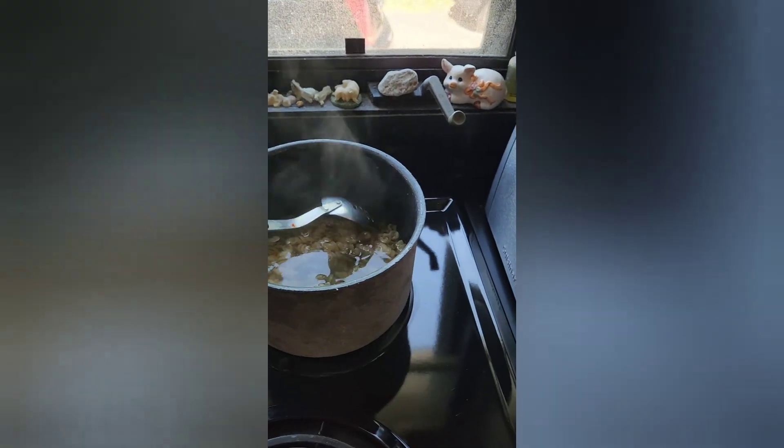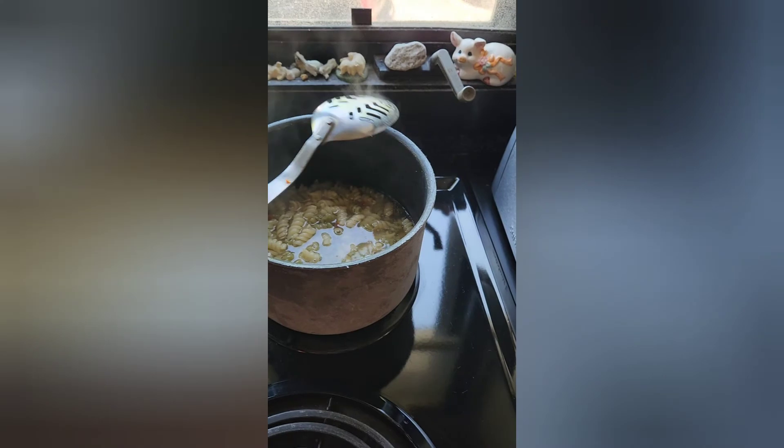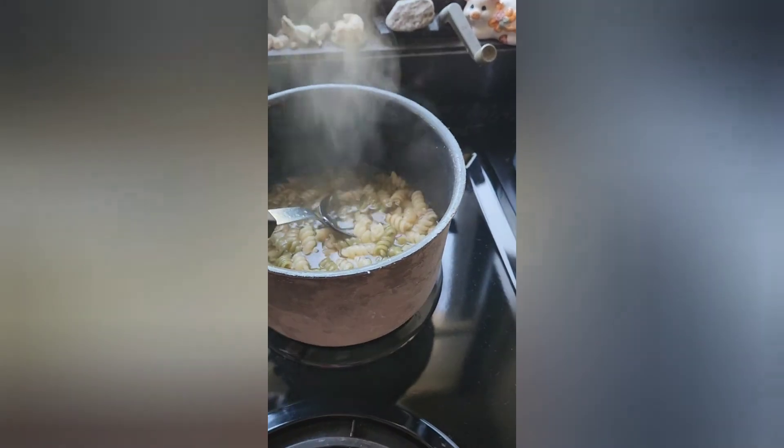I did film the shaving of the head too but for some reason it disappeared. Anyway, I'm just meal prepping a pasta salad for lunch — it's almost done.